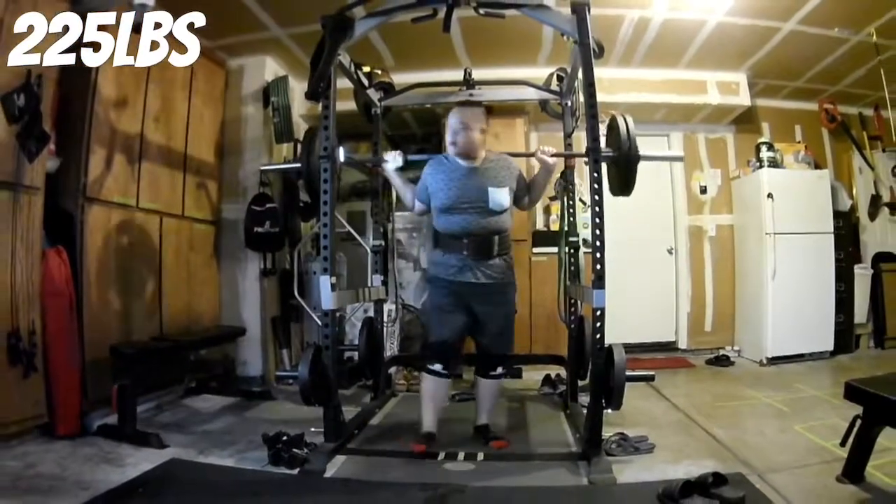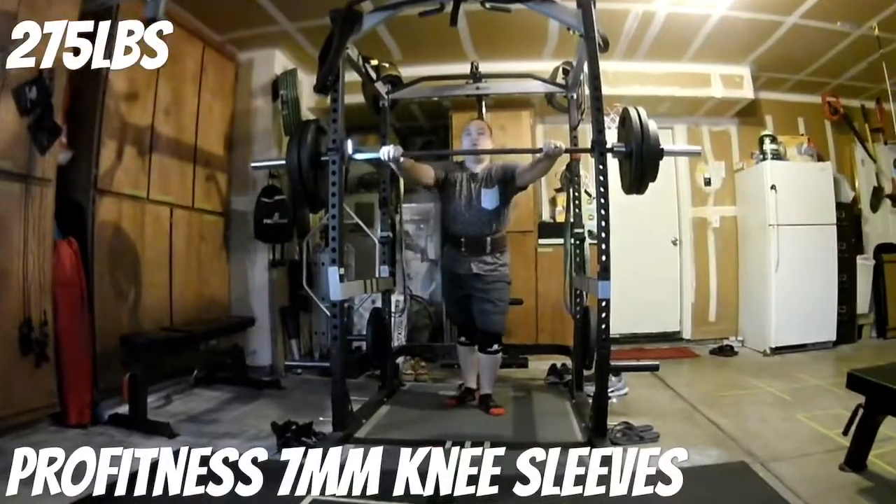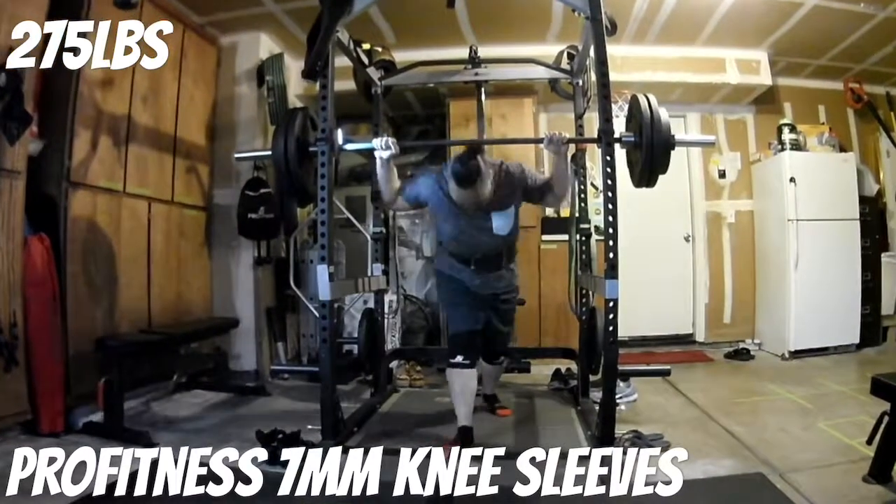Here I am taking 225 for a ride — I believe I'm going to do three here. I lied — I'm a liar — I just did one. 275 for my max. There you go.